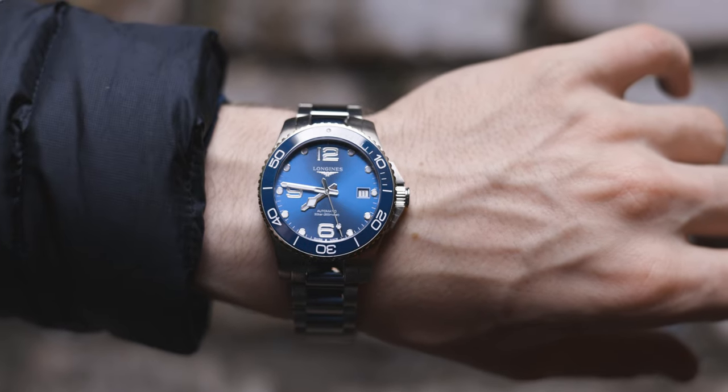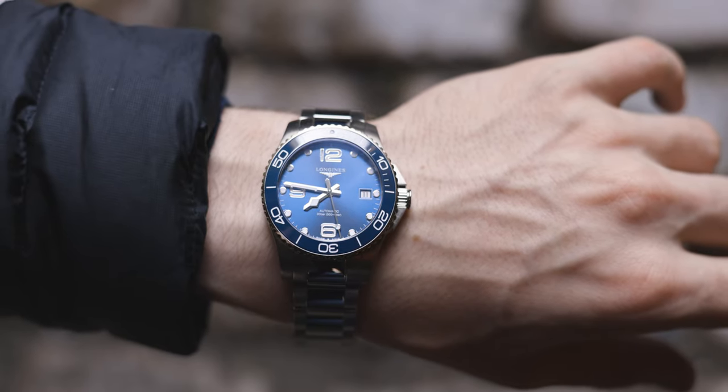Longines as a brand are absolutely smashing it at the moment, and I just wanted to say that because I'm a big fan.